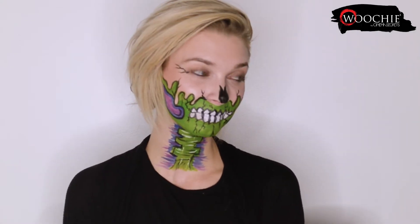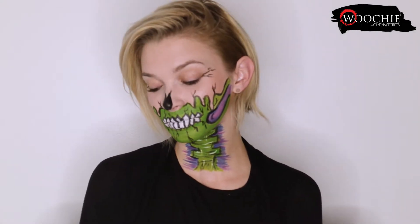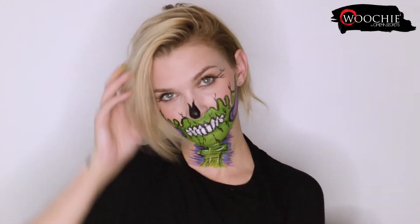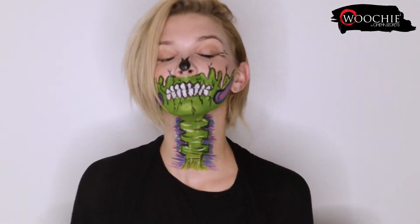Hey everyone, welcome back. Today I'm going to be showing you how to create this meltdown look. Everything that I'm using today, including the tools, can be found in the meltdown kit by Wuchi. If you want to see how it's done then keep on watching.